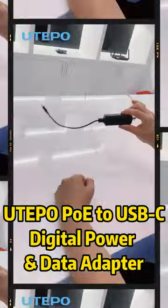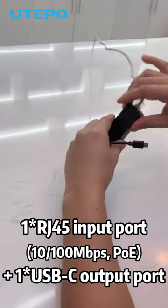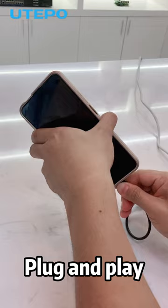Introducing Uyutepa PoE2 USB-C Digital Power Data Adapter. It supports one RJ45 input port and one USB-C output port. Plug and play.